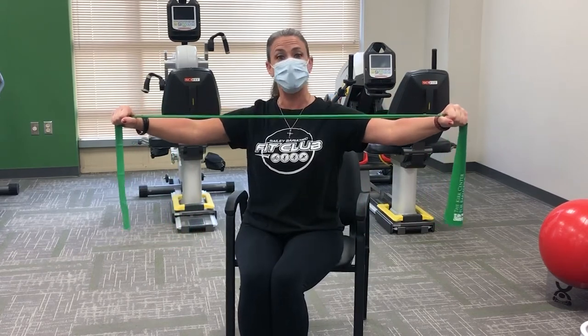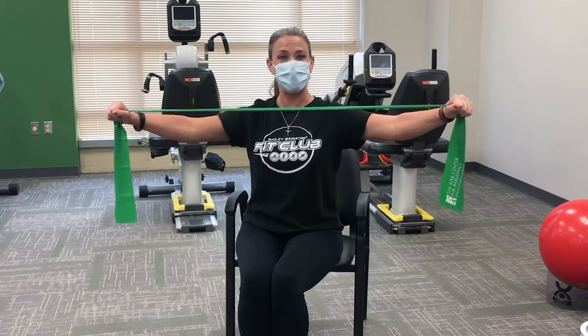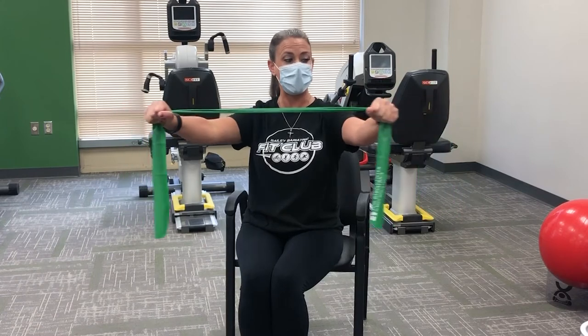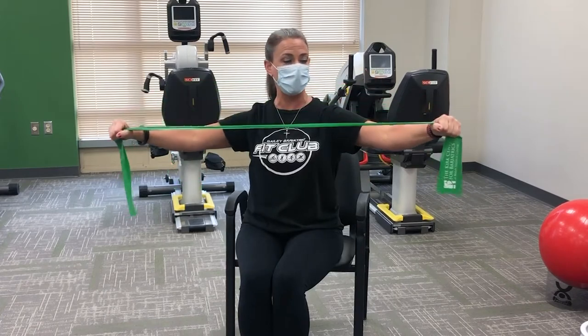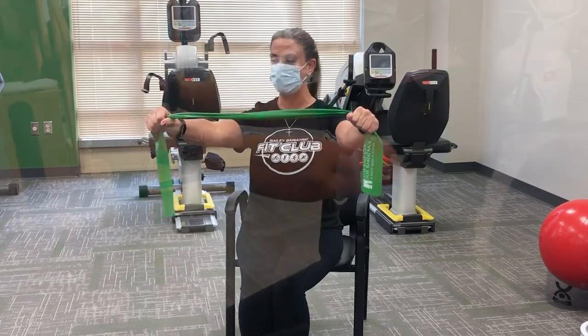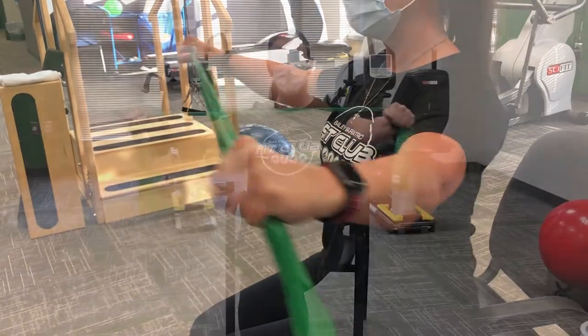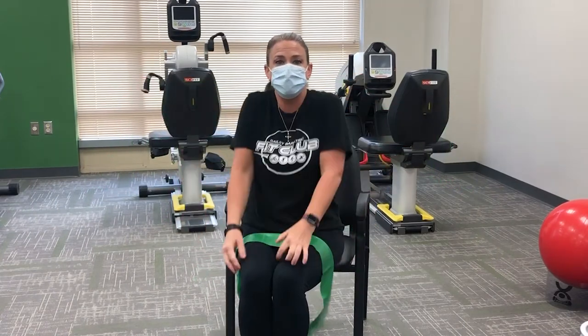We're going to perform this move three sets of eight repetitions. Breathe through each move. If you find it's a little tight, you can release the band. Squeeze those shoulder blades together. When you're doing those three sets of eight, pause, roll those shoulders around, shake it out, and then continue. Two more sets, eight to ten repetitions.